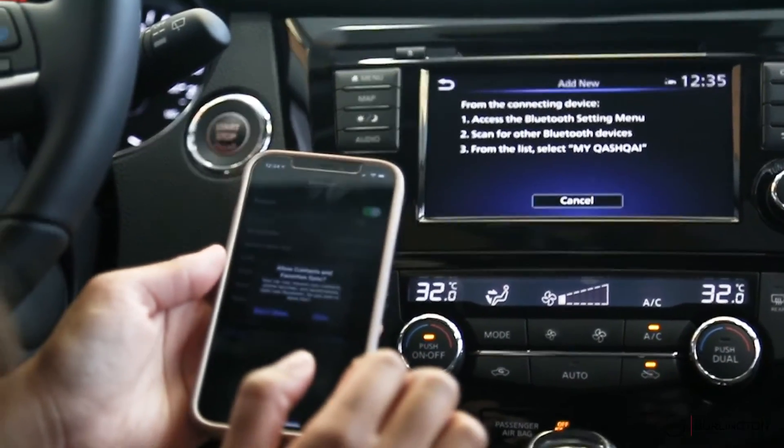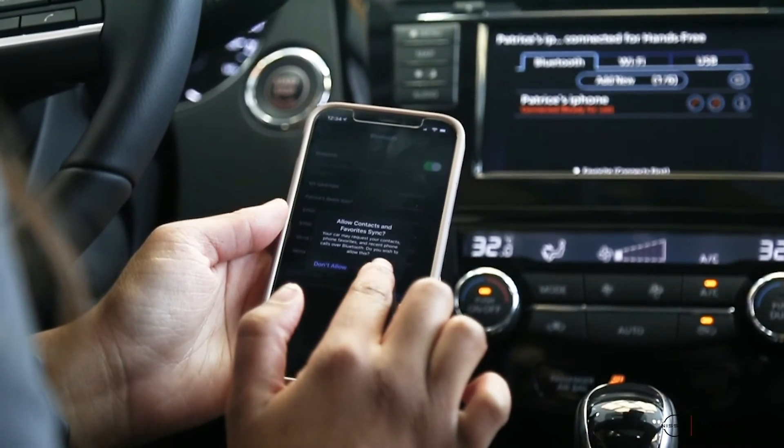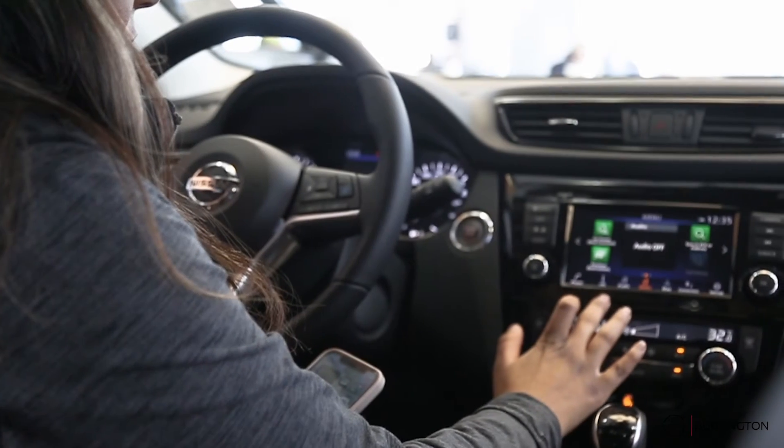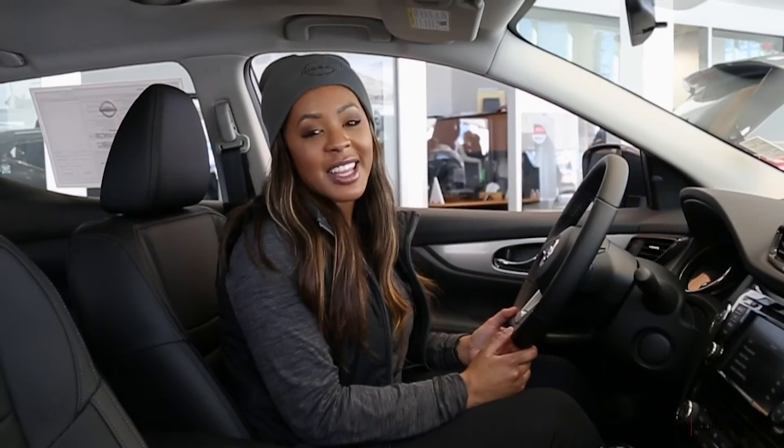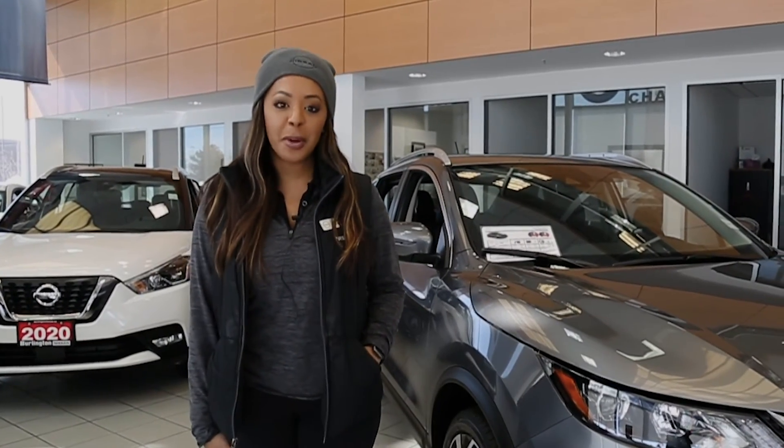Make sure the numbers match with the series of numbers on your phone, then hit pair on your phone as well as on the screen. Your contacts and phone numbers will be loaded onto your vehicle's memory. Then you're ready to listen to music. Stay tuned for more helpful tips from your Burlington Nissan.